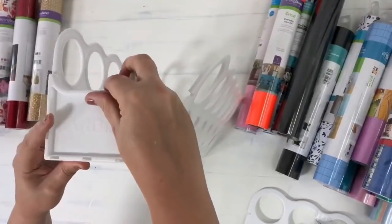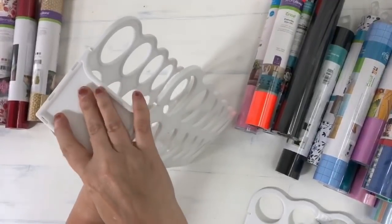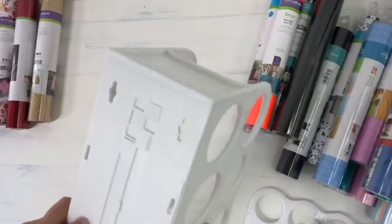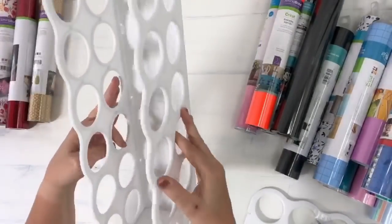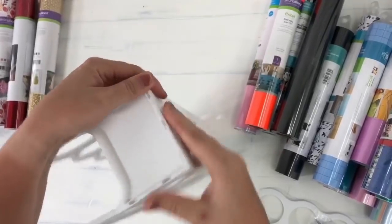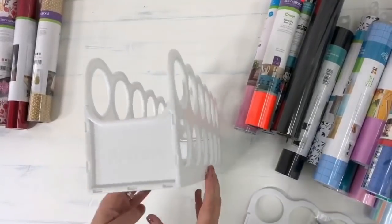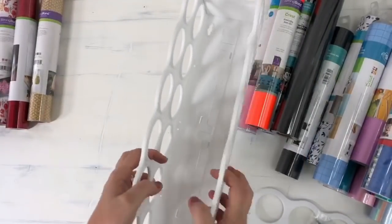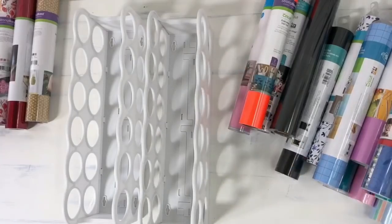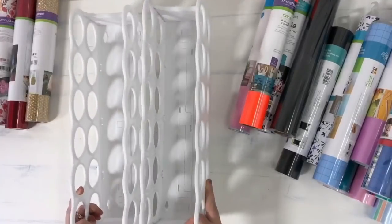I'm going to kind of bring it up here so you guys can hopefully see. It looks like this should just pop right on — and just like that, it completely snaps on there. So let's go ahead and do the other side. So there we have it — that's what it looks like. It seems pretty sturdy to me. Let me go ahead and put the other one together. Each one comes with a package of screws for the wall.